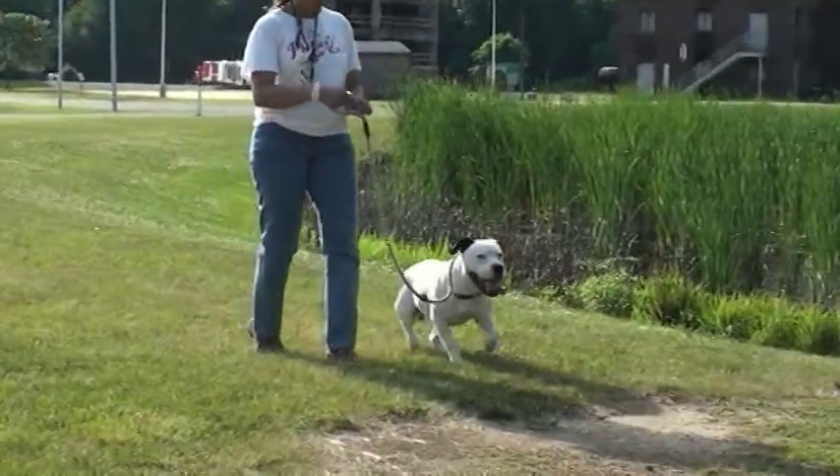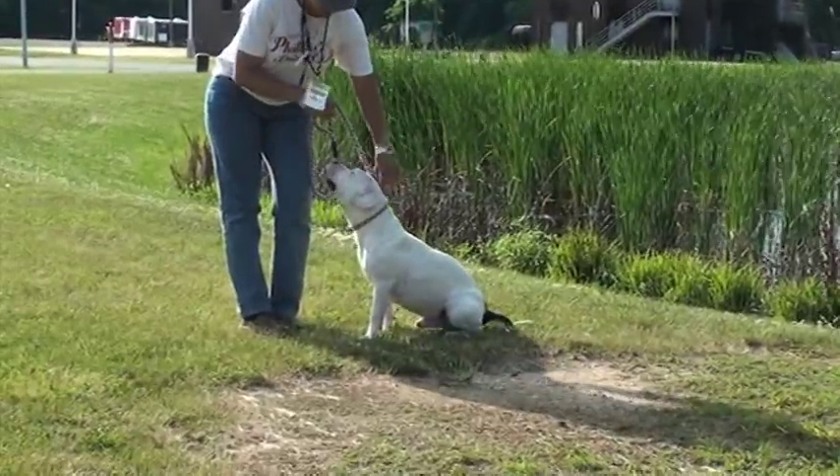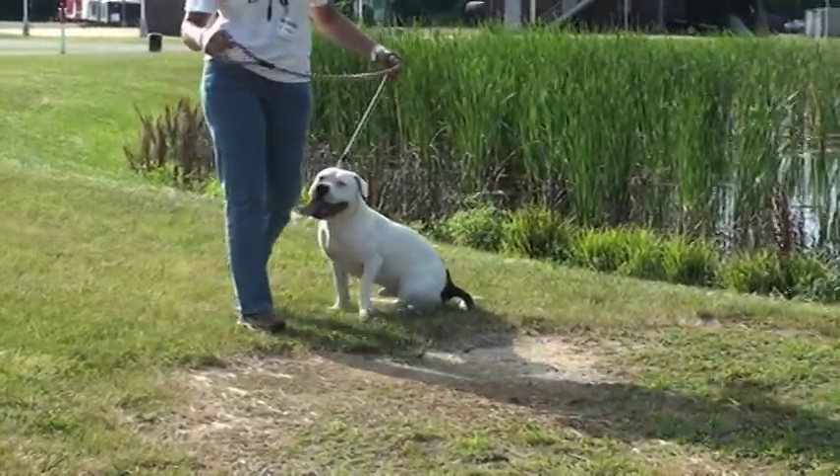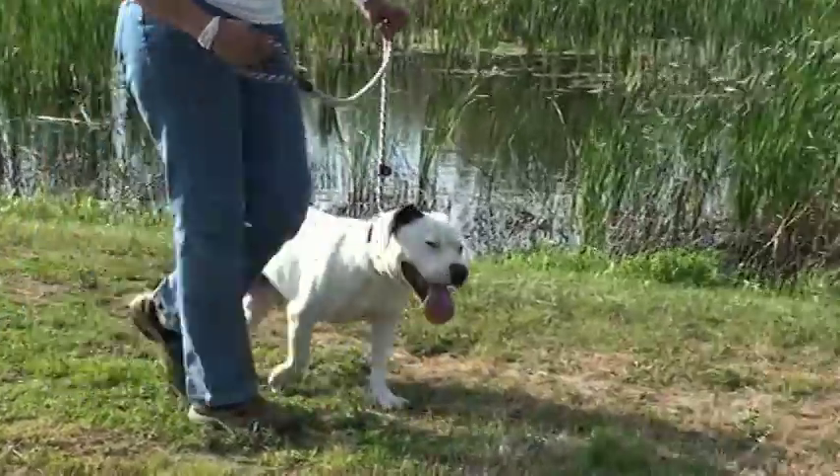Every once in a while, check to see if your dog knows how to sit. If your dog does know how to sit, every few minutes make him sit. It just reminds the dog that you are in control.